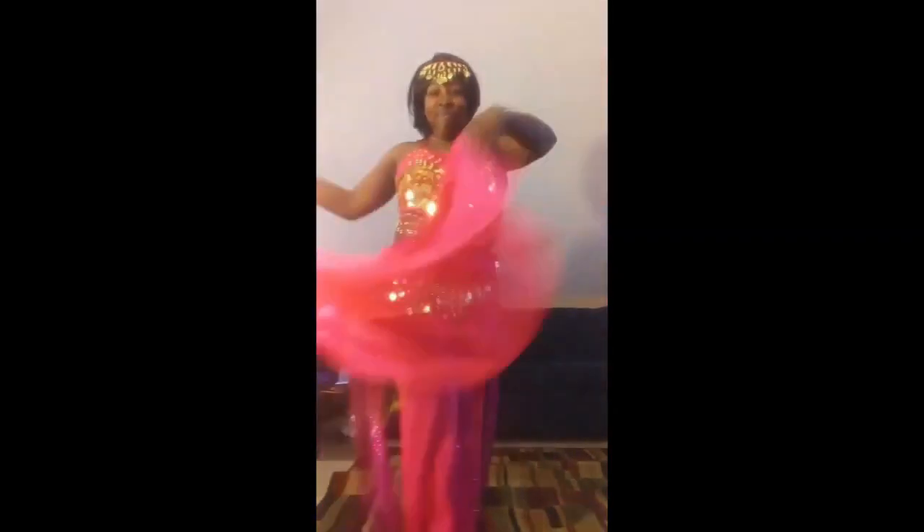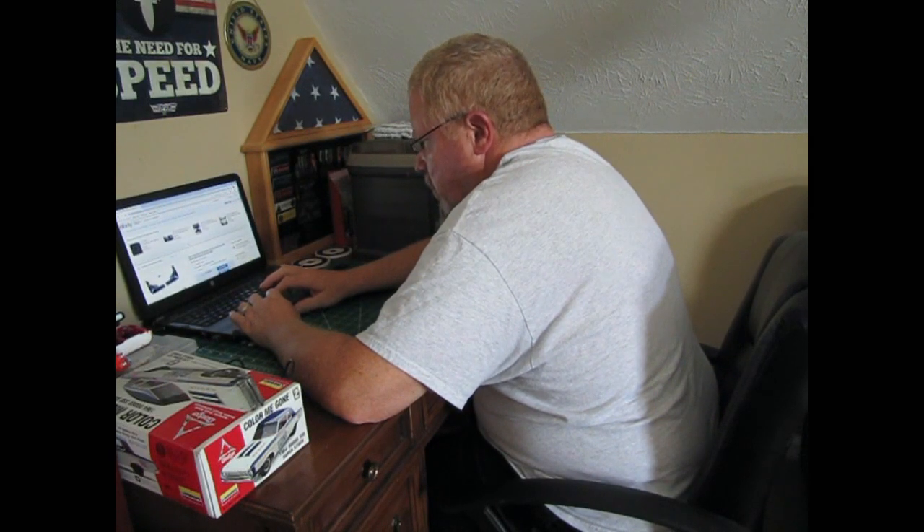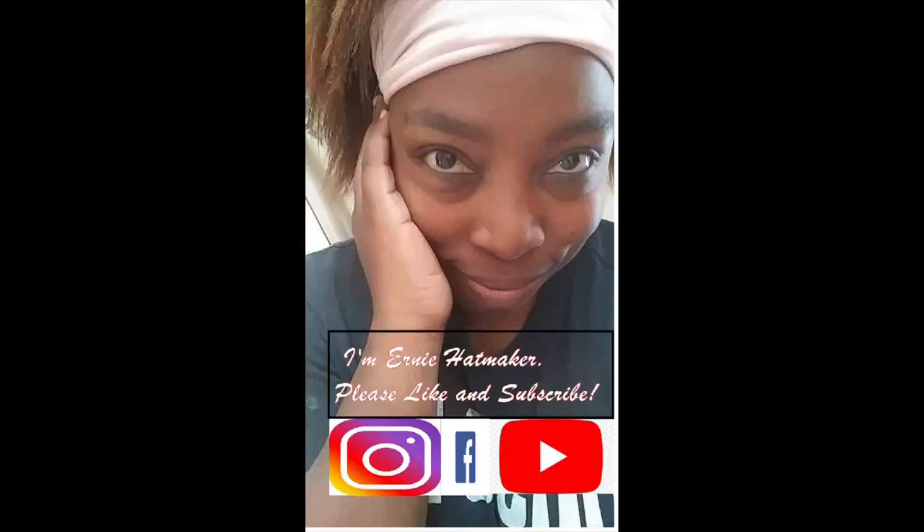Thank you for joining us. Hey everybody, Ernie Hatmaker here, and the sun is out finally. Woof, woof, woof.